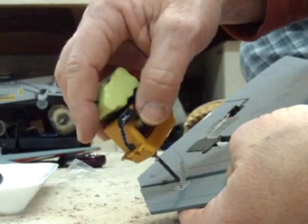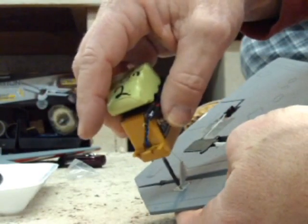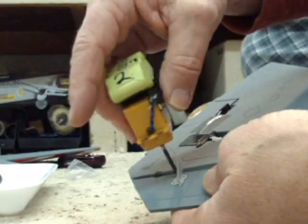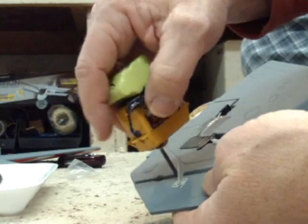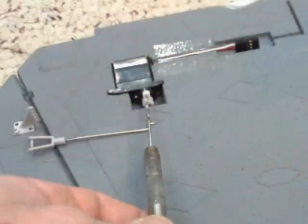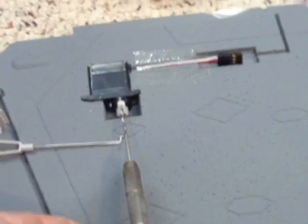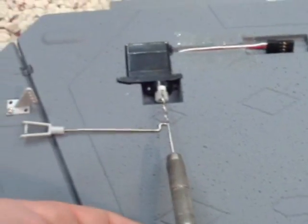Do the same thing on the wing — make sure when you put these screws in that you don't over-torque them, just enough so that you can press them in. As before, we've got to drill out the hole on the servo arm so the rod will fit.